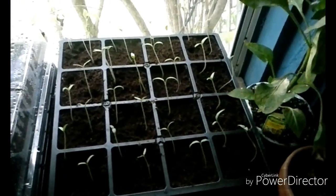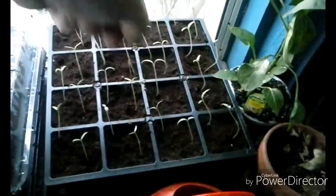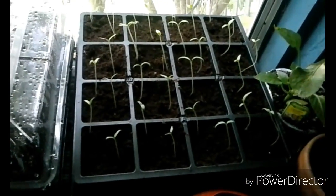My seedlings are doing good so far — a little late, but I started them early and something attacked them. These are peppers. This row is one type of pepper, this row is another type, third row is another type, another type — I can't remember what it is, I don't have it right in front of me.